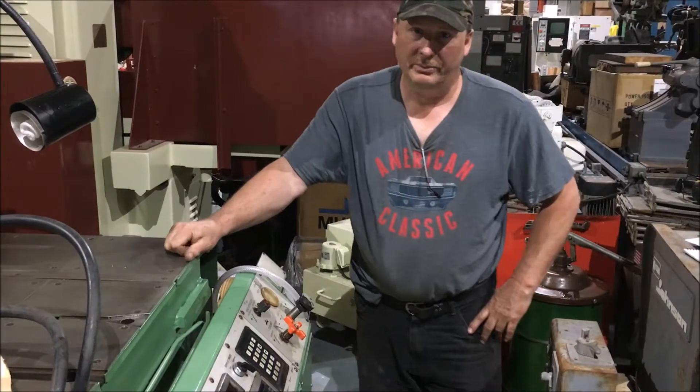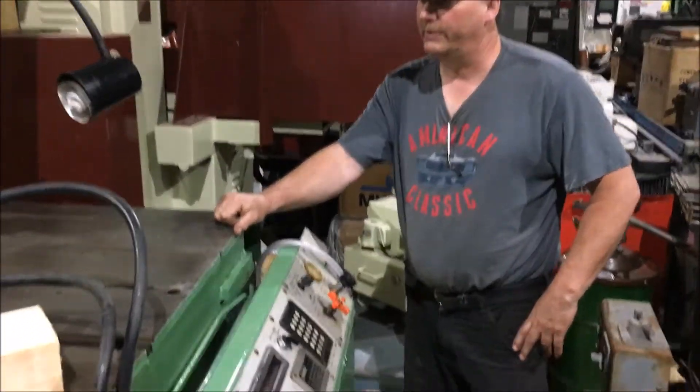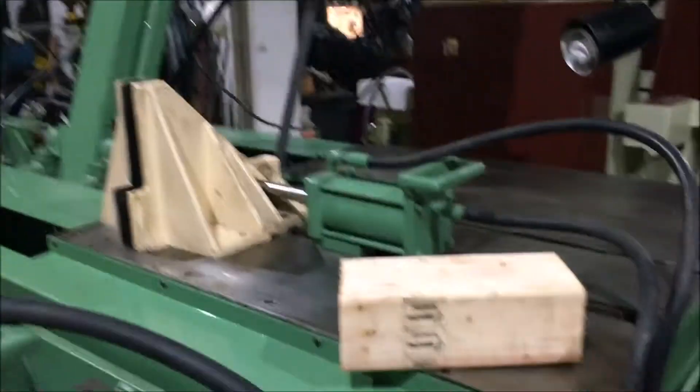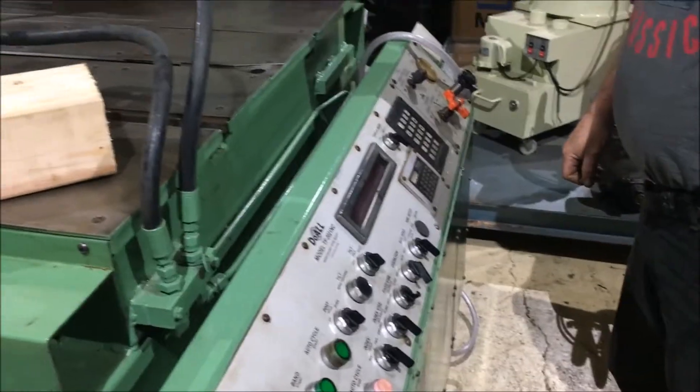Hi there, I'm Dan Kniff with Interplant Sales and I'm going to run a dual saw for you here today. It's a model TF-2021 NC. It's a fully programmable saw — it can be ran manually or automatic.